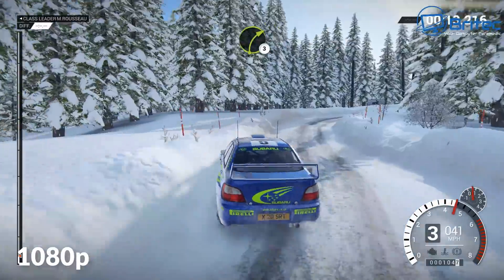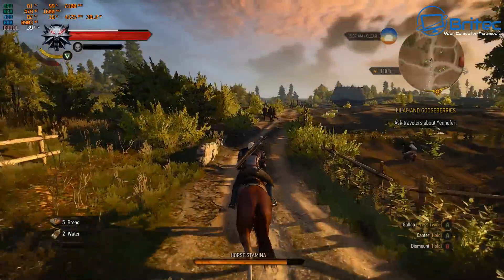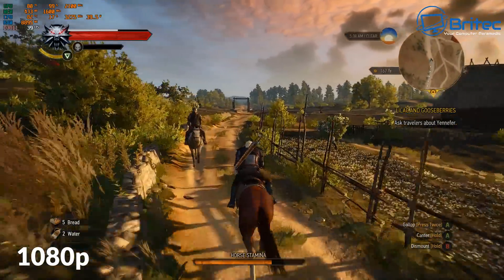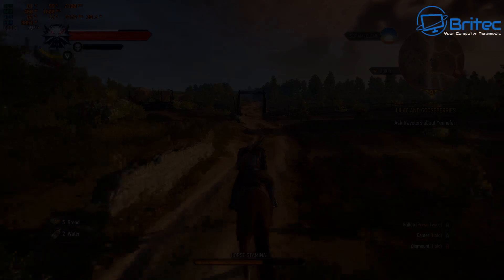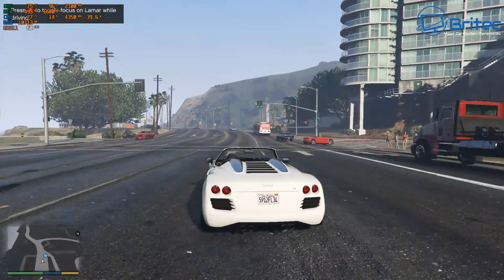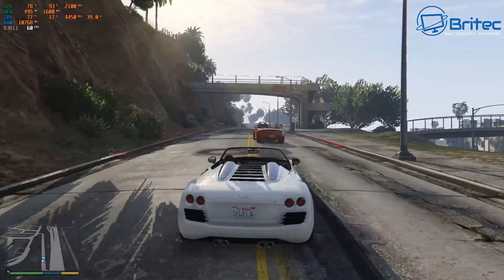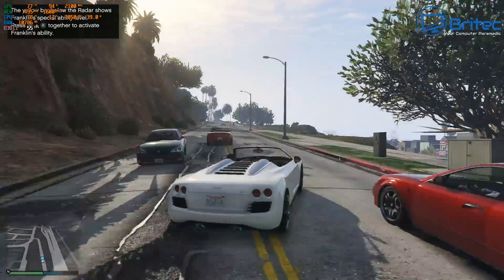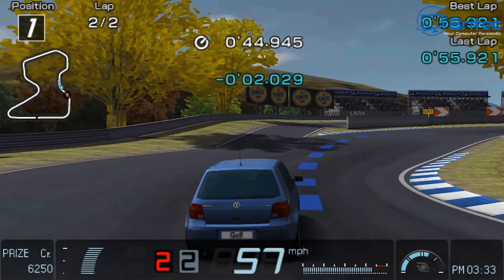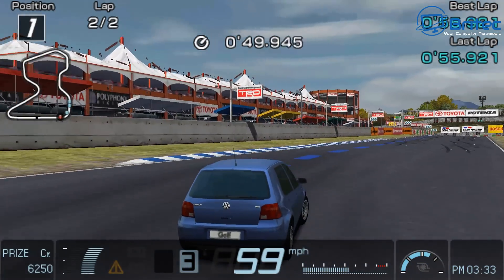Who is this PC for? Running Dirt 4 at 1080p medium settings with anti-aliasing, it handles it well. The Witcher at 1080p gives around 40 fps, and Grand Theft Auto runs at 60 fps with v-sync on. So 1080p gaming is pretty doable on this mini PC on some games — it's not going to replace your 1080p gaming desktop just yet, but it's pretty impressive.